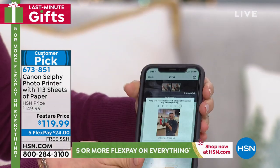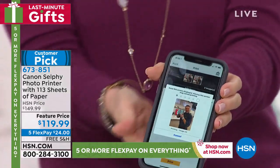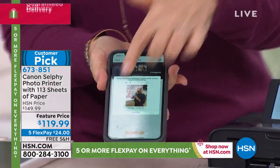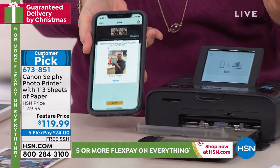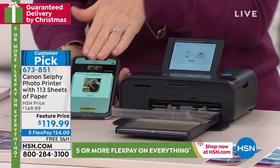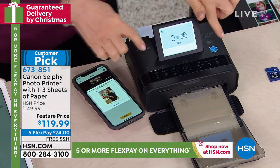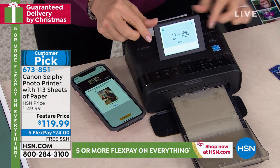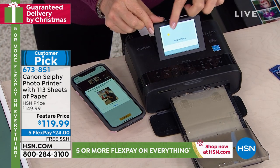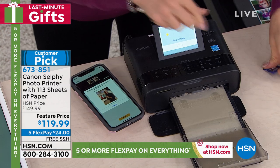It's completely wireless — it has the built-in Wi-Fi, so it automatically reads it from your phone or a tablet. I'll put it down right here. So it's printing; it prints out in about 40 seconds. It even has a screen right here that shows you what step it's in.